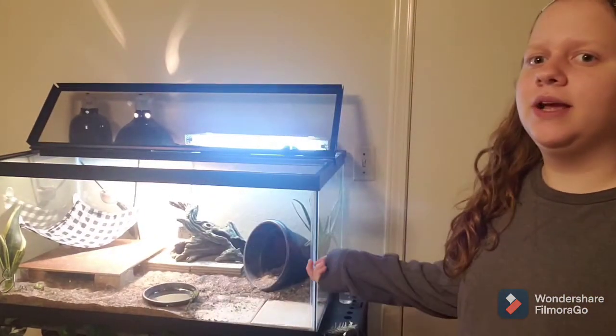Hey guys, today we're going to be doing some maintenance on the tanks in my bedroom. First we're going to start off with Elvis' tank and get it nice and clean. He had pooped right there, but my sister just cleaned that, so I don't have to do that. Thanks a lot. I'm going to go ahead and start cleaning this. Let's get on with the video.